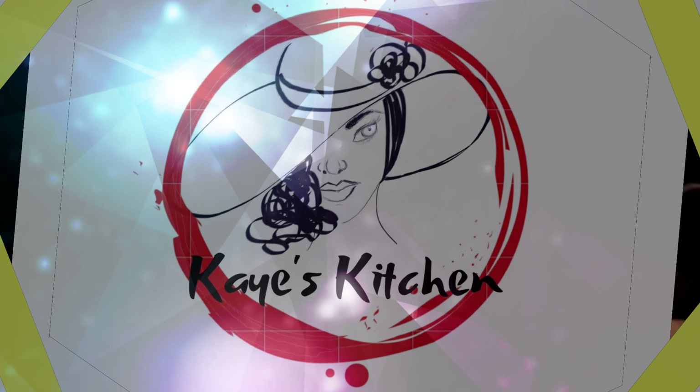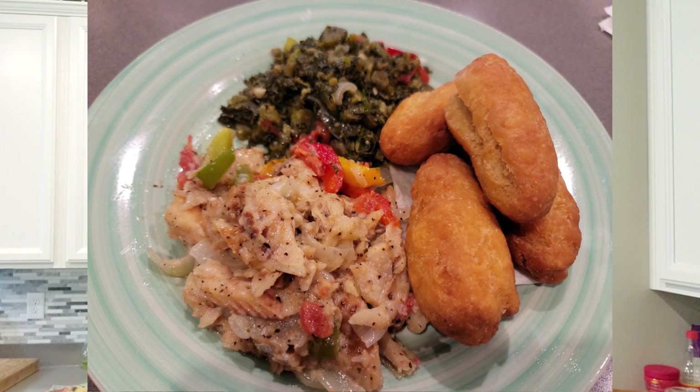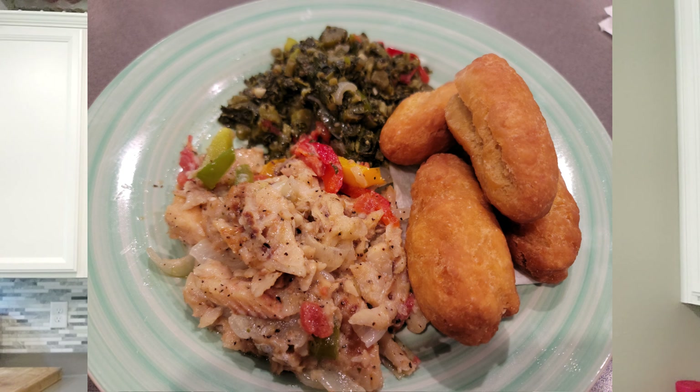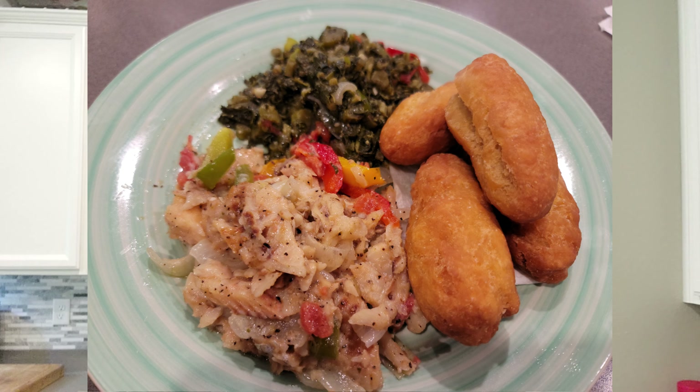Welcome to Kay's Kitchen! What it do foodies, welcome back guys, thank you all for tuning in. Today I'm gonna be doing rundown - it's a Jamaican dish with coconut milk and codfish, which we call saltfish.